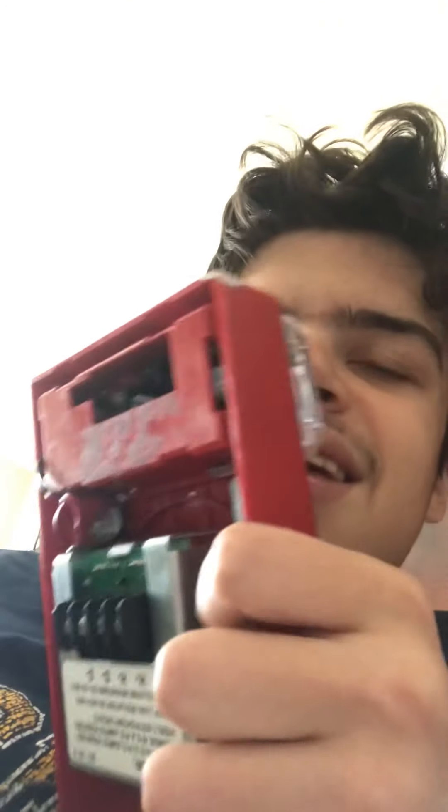Never do any of that. Remember, if you break the alarm, you're going to have to replace it, and you are going to get in big trouble if you pull the fire alarm or if you tamper with it. It is not a smart thing to do for any reason.